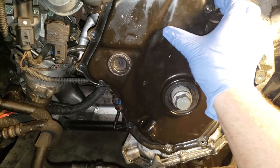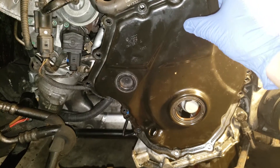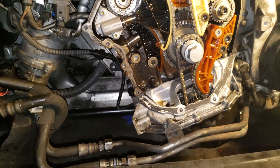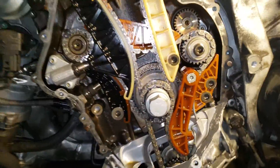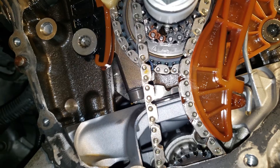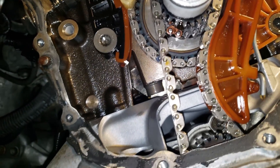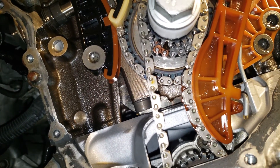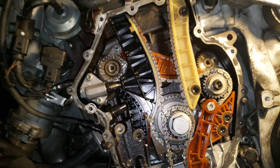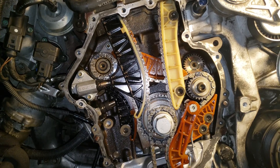Checking the lower timing mark — the lower timing cover is a bit more involved to remove, but I've already done that. Looking all the way down underneath, the copper marker and the timing mark on the crank sprocket are all lined up correctly.